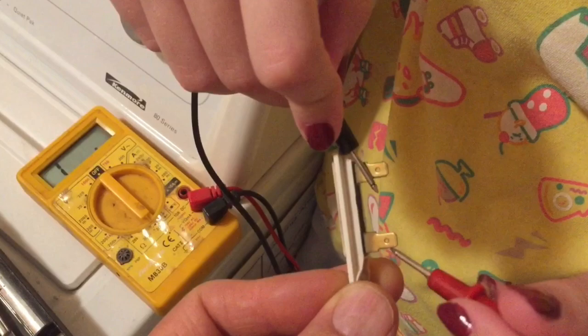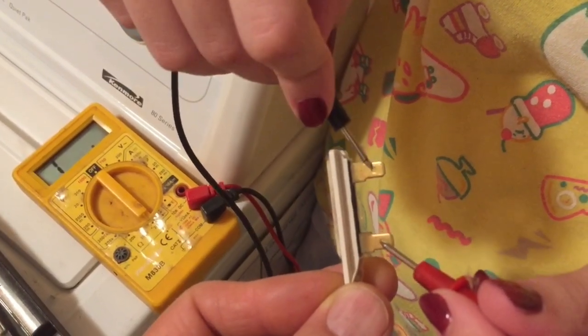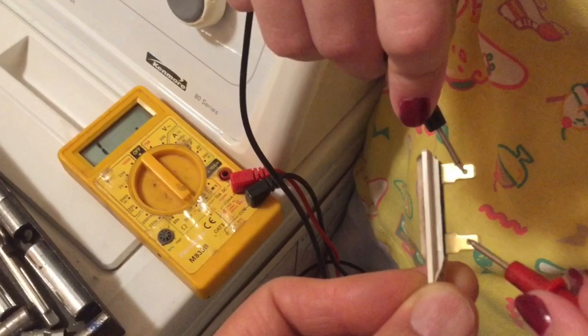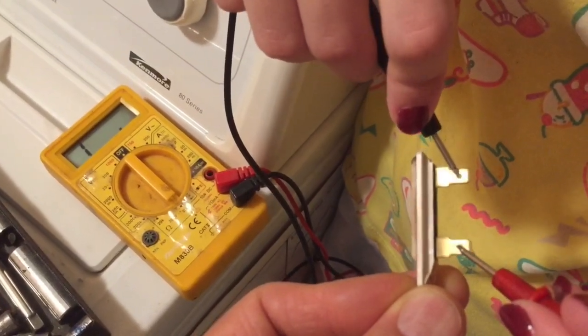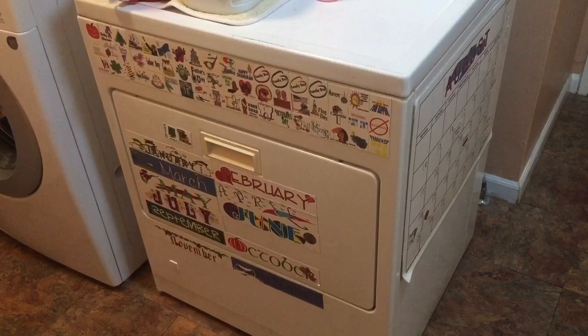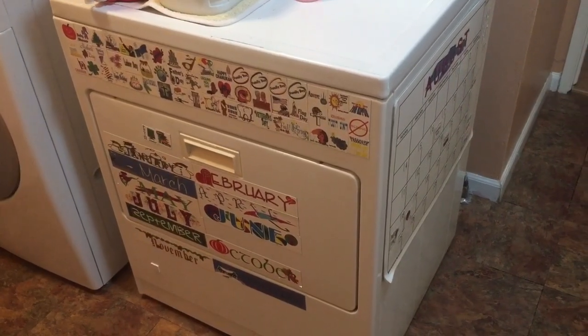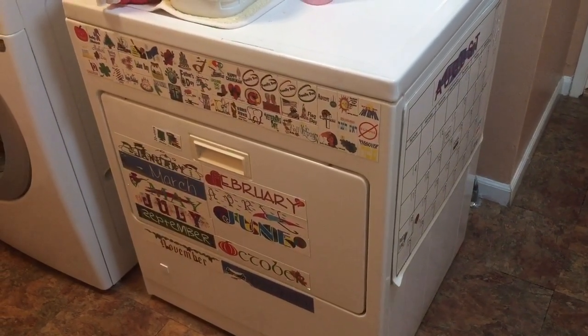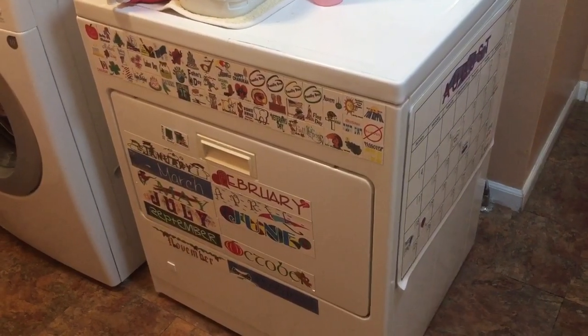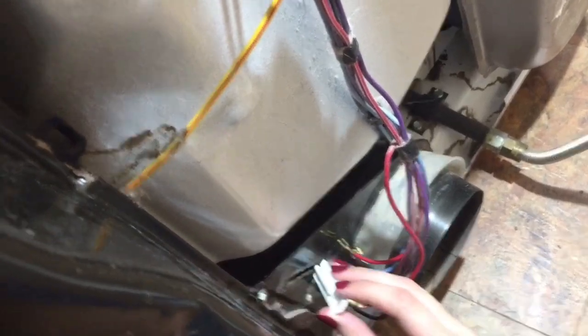You'll notice that instead of showing a very low reading, it's showing that it's off the scale — that means this is a bad thermal fuse. I have a link in the description for the video I watched; I recommend you look at that before you work on yours, just to make sure it's the same issue.